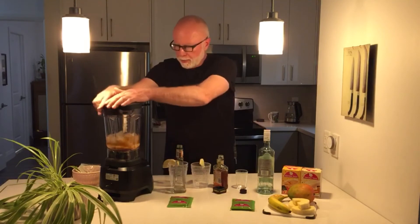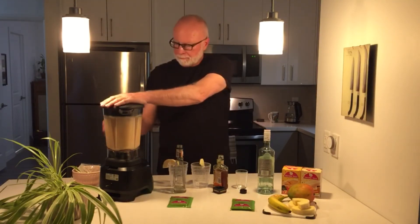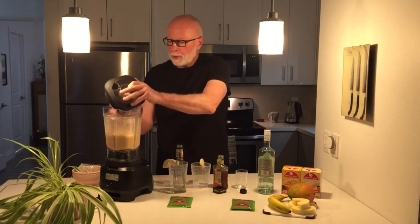And we're going to blend — just mind your ears — for a minute. Blender Boys Pina Colada. And there we go.